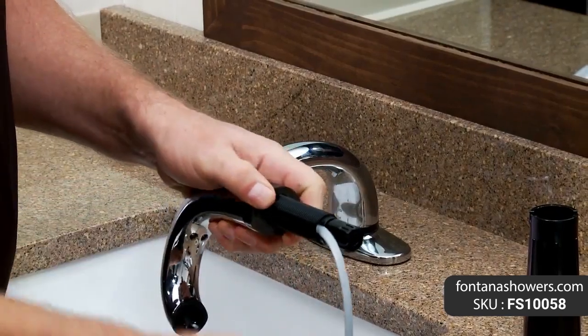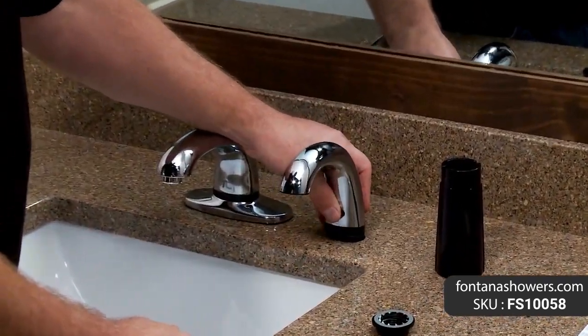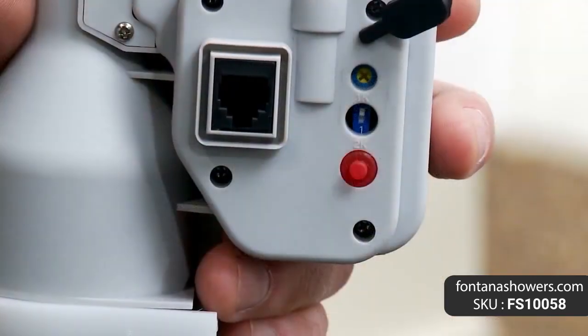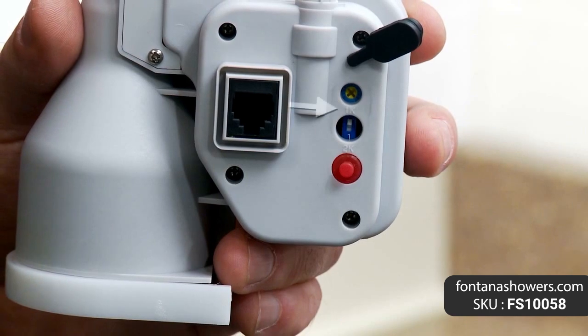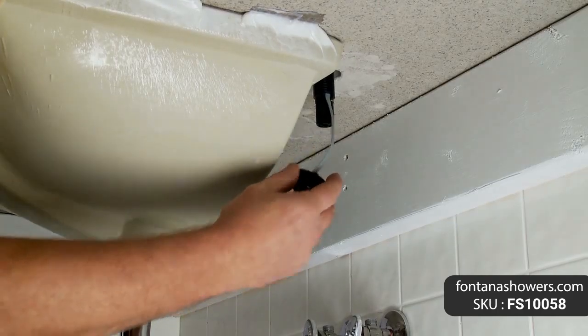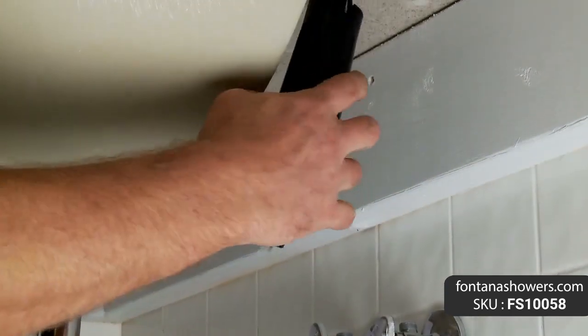This soap dispenser is ideal for bathroom applications where soap dispensers are an intricate component of the room's overall design element. Fontana sensor deck mount commercial soap dispenser in antique brass finish features brand name Fontana Showers, model number FS10058, type: soap dispenser.